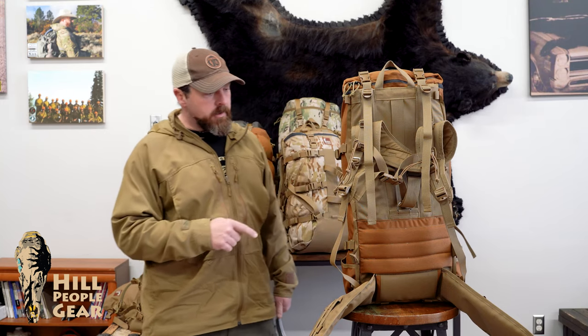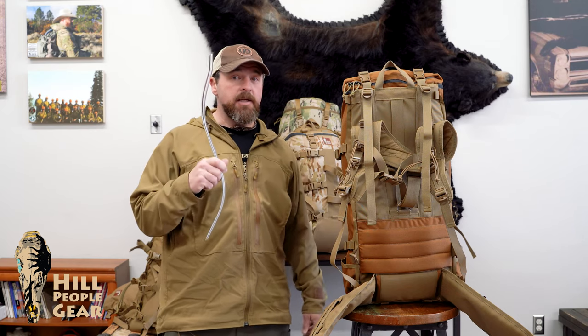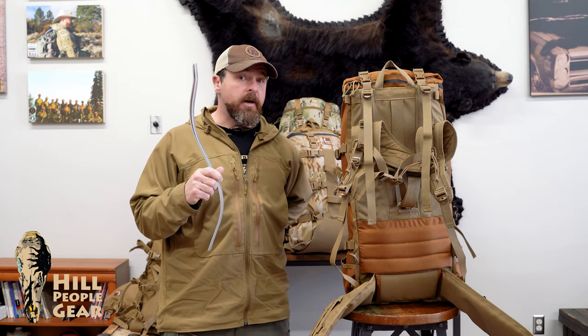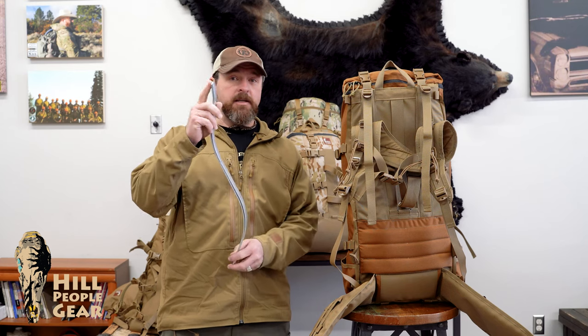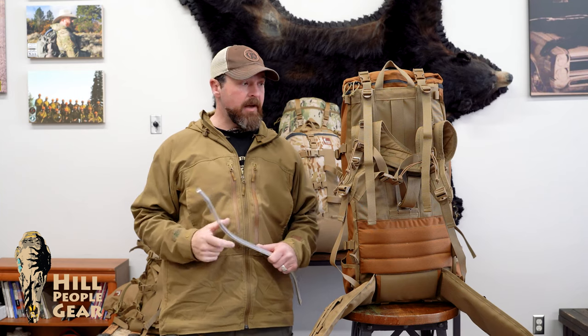The heart of the system is dual 7000 series aluminum stays. You bend these to the curvature of your spine, which loads your lumbar area very efficiently. The fact that they're 7000 series aluminum means they're very resilient, but there is some flex to them. The flex is important because that provides some shock absorption as you walk for a heavy load.